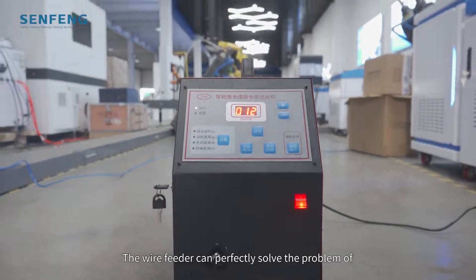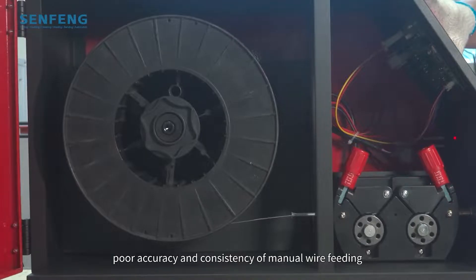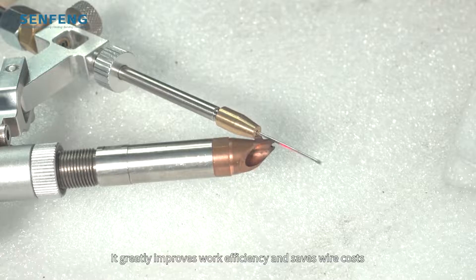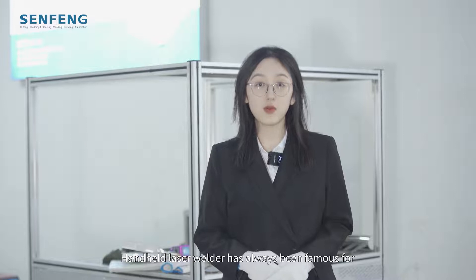The wire feeder can perfectly solve the problem of poor accuracy and consistency of manual wire feeding. It greatly improves work efficiency and saves wire costs. The handheld laser welder has always been famous for its simple operation and no need for professional welders.